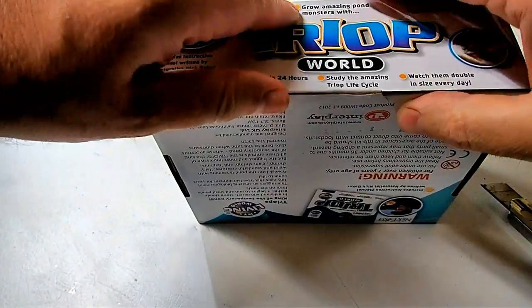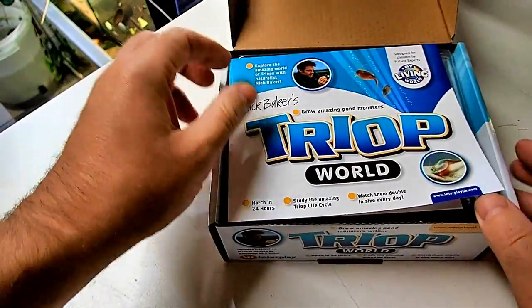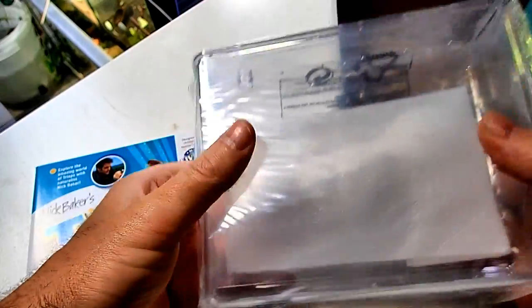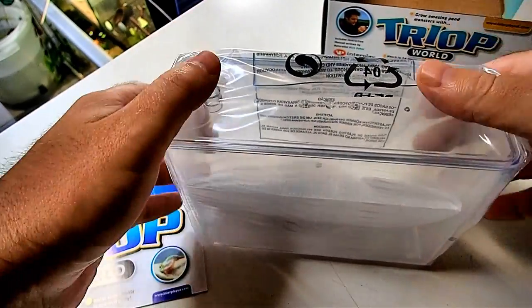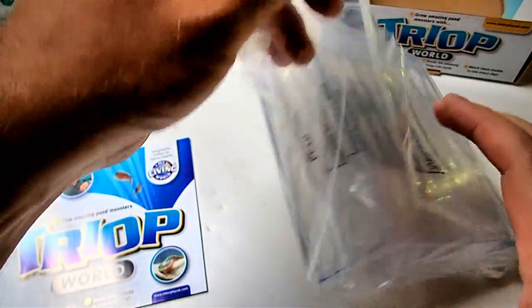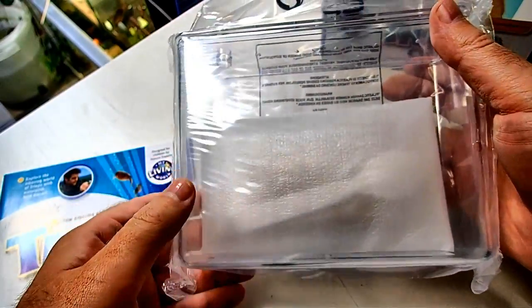Let me know in the comment section below if you guys have ever had Triops yourselves. Let's see what is in this kit. Looks like an instruction manual, a tiny wee tank — pretty small. We shall see if I feel like these animals need a bigger tank; I'll probably be able to get some kind of food storage container that is much, much bigger than this for them.